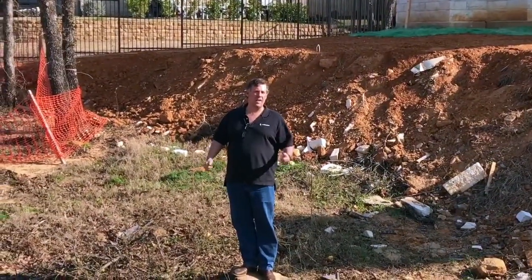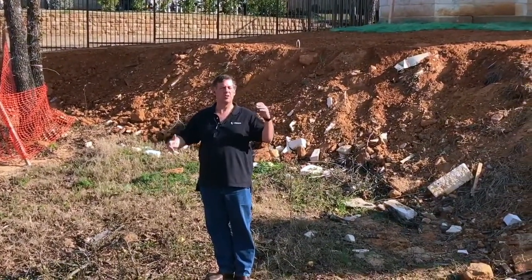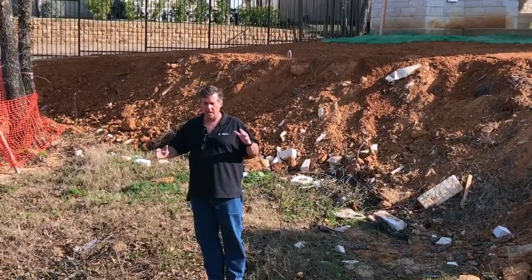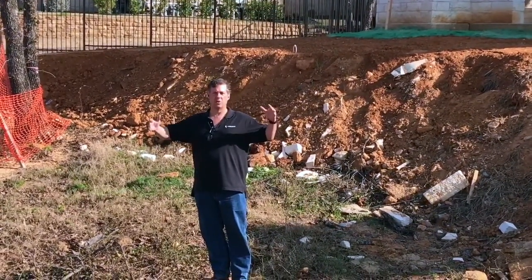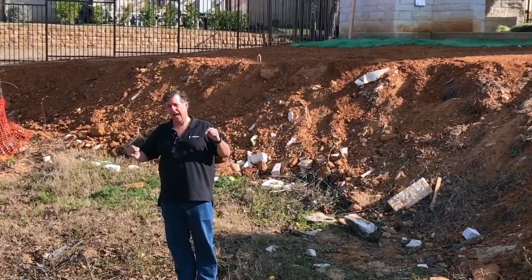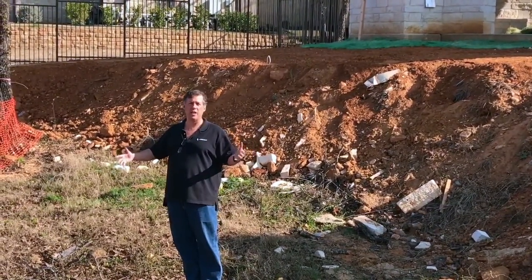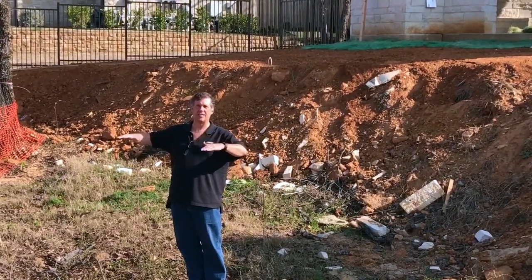This is Mike Farley. We're in Westlake, Texas today. We're going to talk about piers. There are two reasons to do piers. The first reason is because there's fill dirt. How can we know if there's fill dirt or not? Well, if we have existing trees, existing trees are on existing grade.